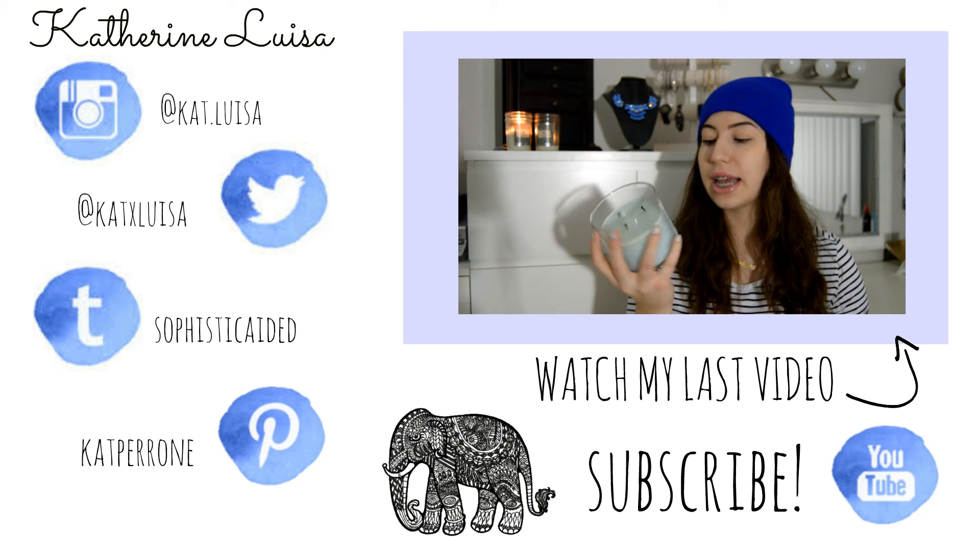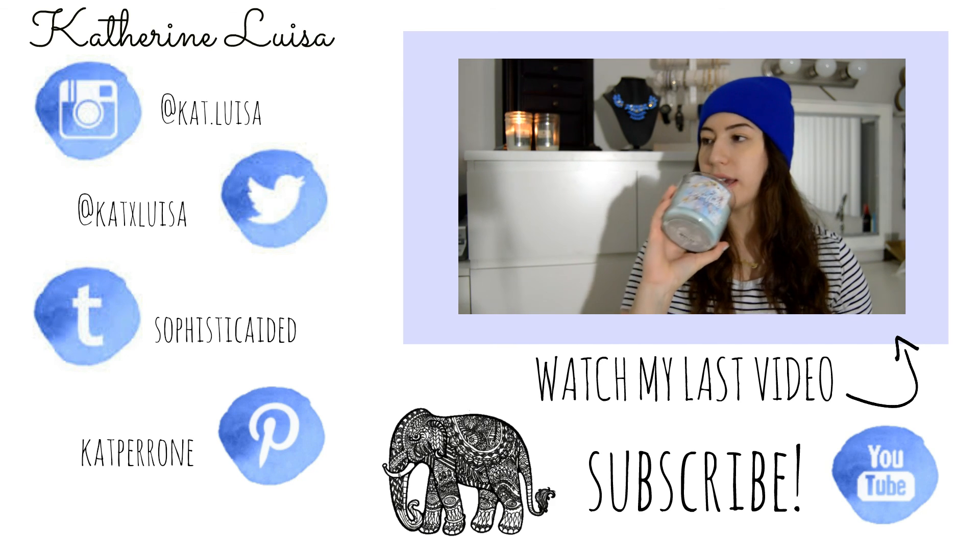I hope you liked my holiday glam makeup look! As I said before, it's very easy to recreate and you can customize it according to what you're comfortable with. Please like this video if you liked it and subscribe to my channel if you're not already. Comment down below what other holiday videos you're looking forward to, and I'll see you guys in the next video — bye!